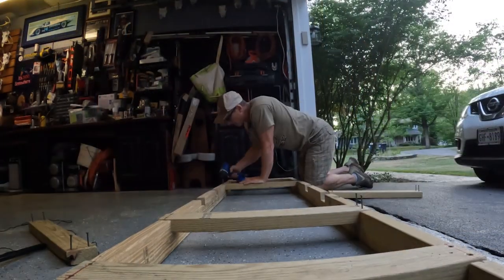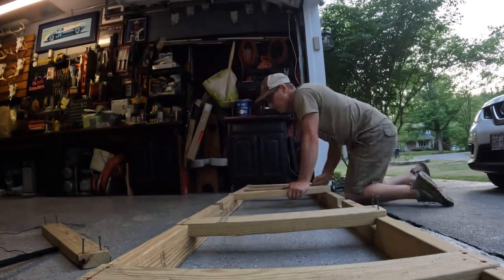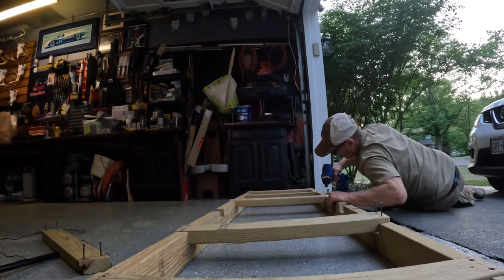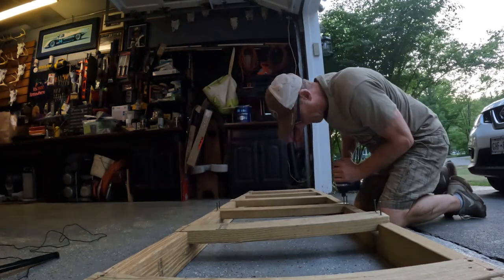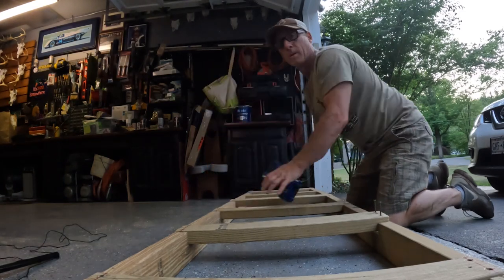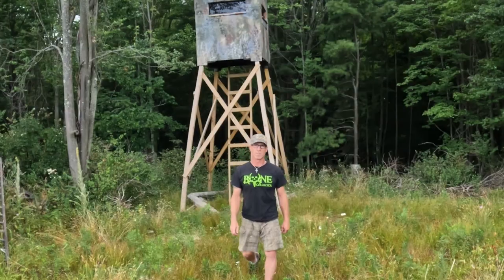It definitely helped a ton right there. Something tells me that step's not coming out — right through a knot. Ladder is done for the elevated blind. My DIY ladder build is complete.